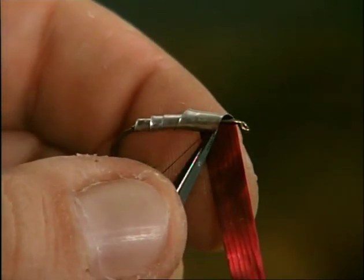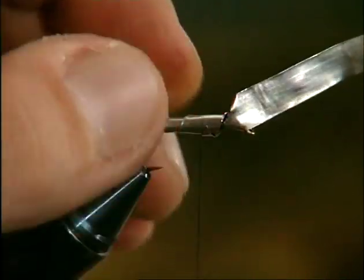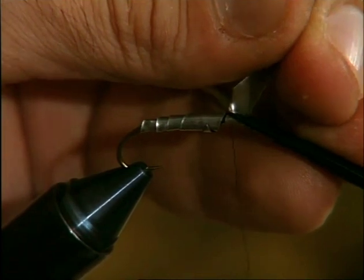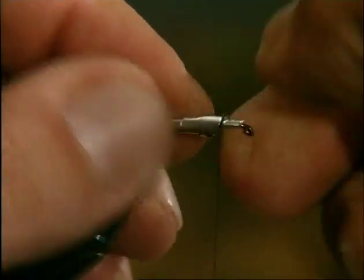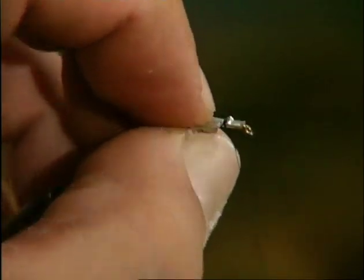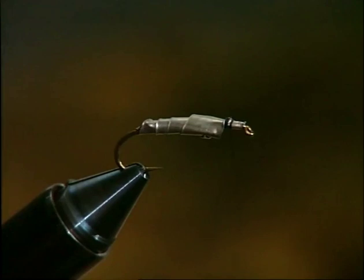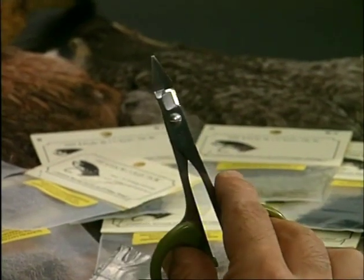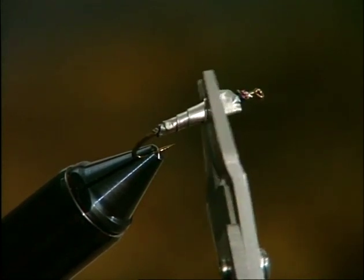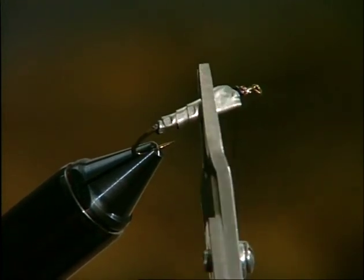Then use the scissors to model the part of the foil to be fixed near the eye. Snip away the excess, and strengthen the foil with a few winds of thread. Now, using a pair of flat-nosed pliers, flatten the foil as closely as possible onto the shank, from the eye to the curve. If necessary, repeat the operation.